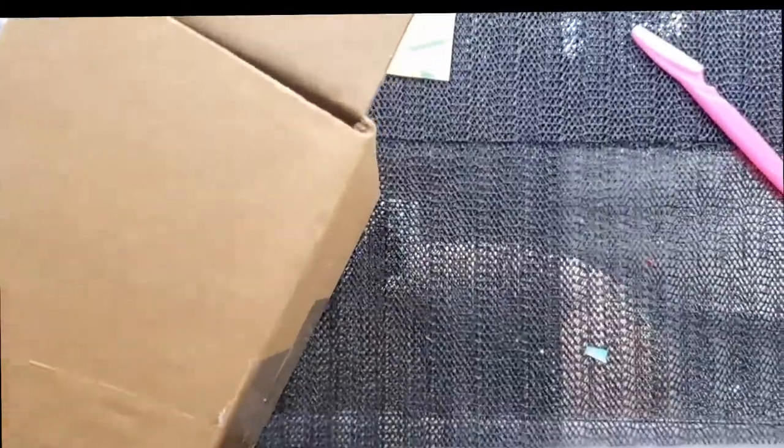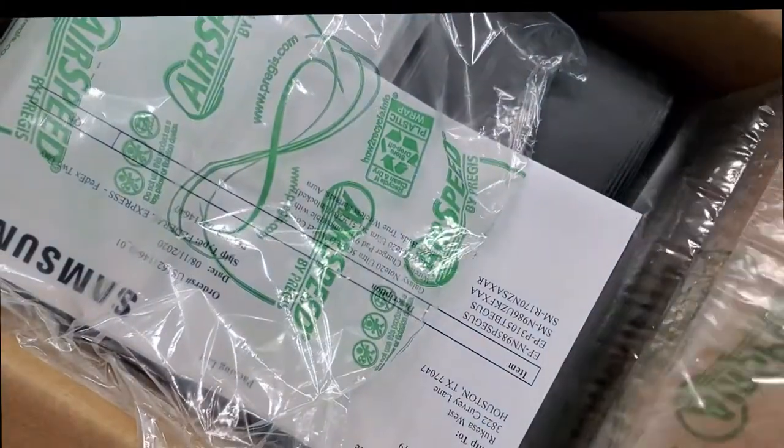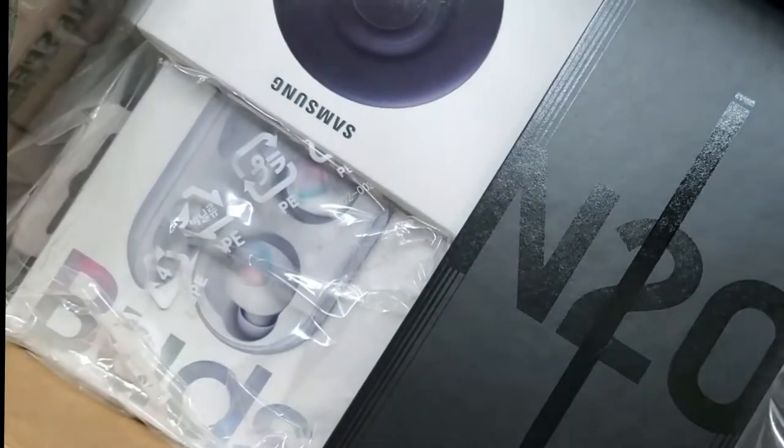Without further ado, let's get this unboxing done — this video shouldn't be an explanation of why I spent my money. I pre-ordered this on the 6th, they shipped it out on the 17th, and I got it today on the 19th.